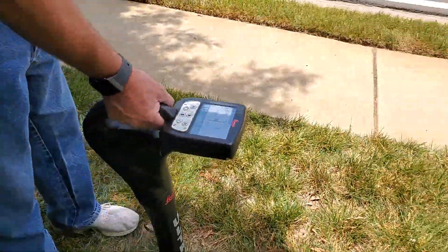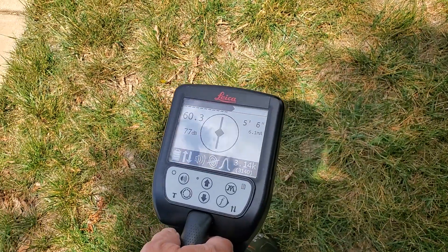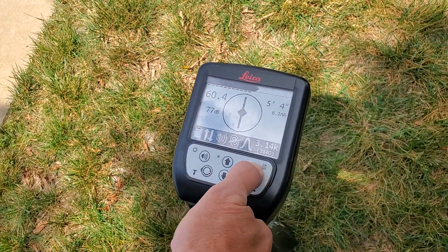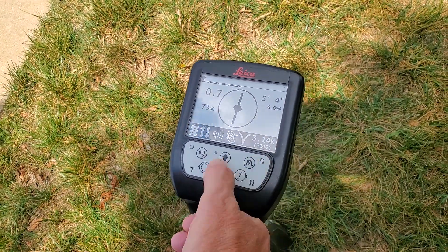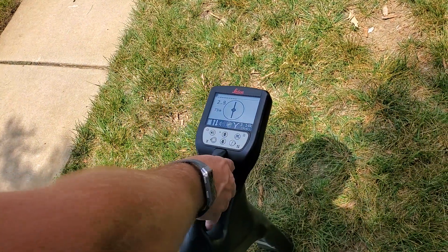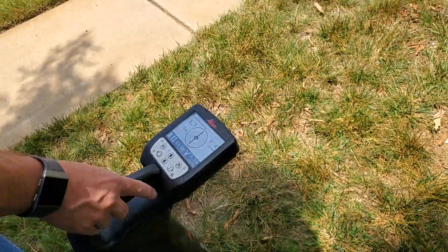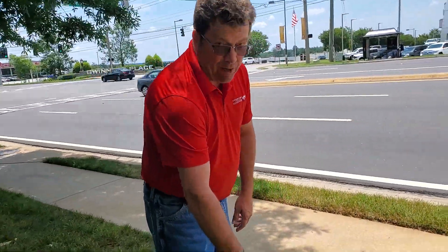We're in peak mode, and we're going to find the center of our signal, which is right here. We're going to make note of that, and we're going to change to our null mode. We're going to move the receiver back and forth until we find our null. Our null position and our peak position are exactly the same, so we're comfortable — we have a round signal.